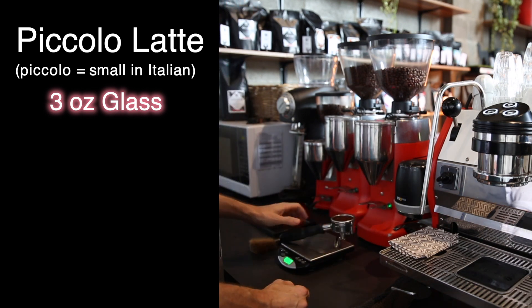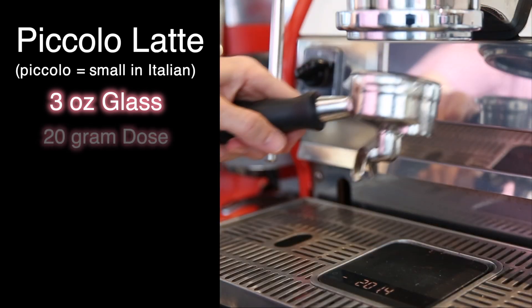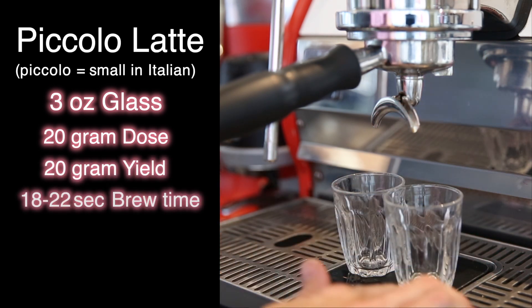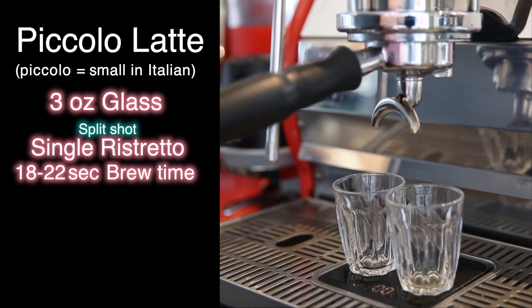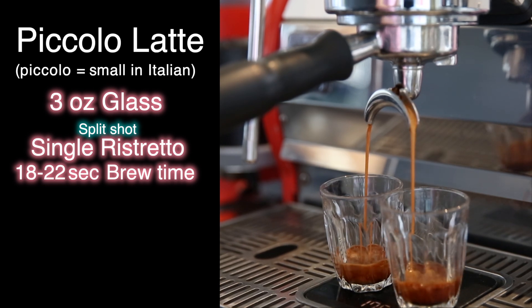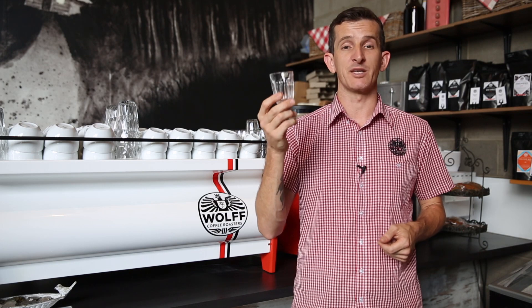With a piccolo latte we're putting in one single ristretto, made using 20 grams as our dose yielding 20 grams out in 18 to 22 seconds, but we're only capturing one of those ristrettos. The reason we use a single ristretto is not only to make it a perfect half size of our latte, but also to ensure a good balance between the milk and coffee so it won't be too strong.